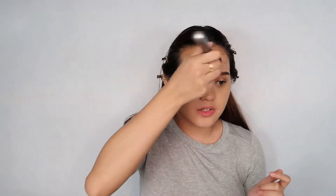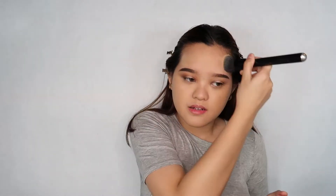I am going to spot conceal and color correct. It's not always necessary — kapag kaya naman siya takpan ng foundation nyo, you can skip this step. But for me, I prefer to spot conceal and color correct. Since I'm done spot concealing, now I will be putting on my foundation. I'm using the Maybelline Fit Me, shade 128.